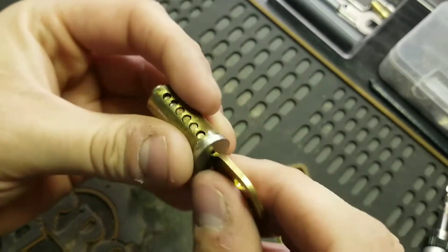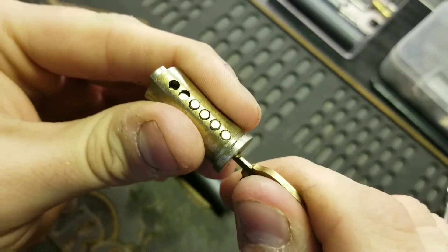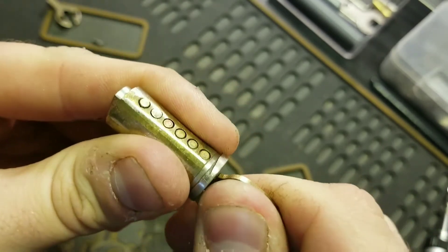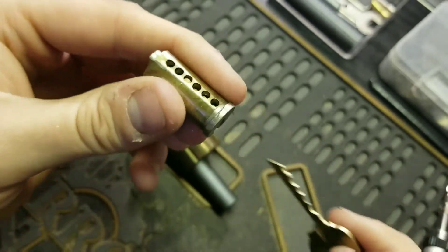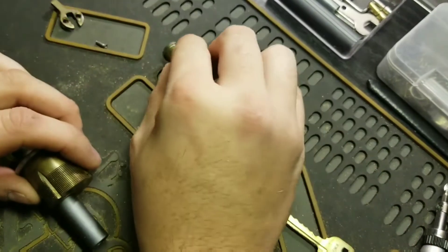You can tell — if I wiggle the key, you can get them all to work. But if you move the key too much, they won't all get to the right height, so it's kind of a weird deal. I believe all these bottom pins are standard — we'll go ahead and dump them out.